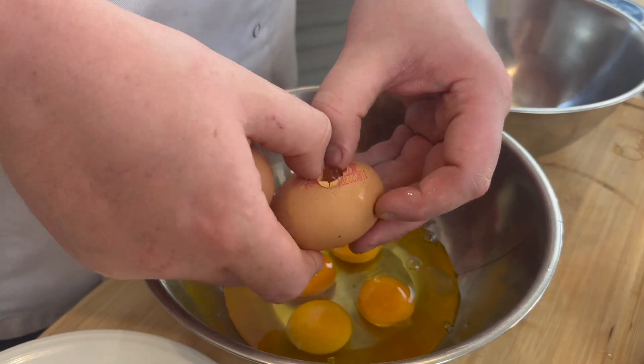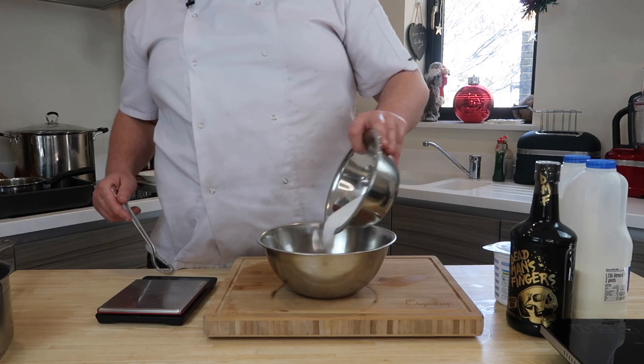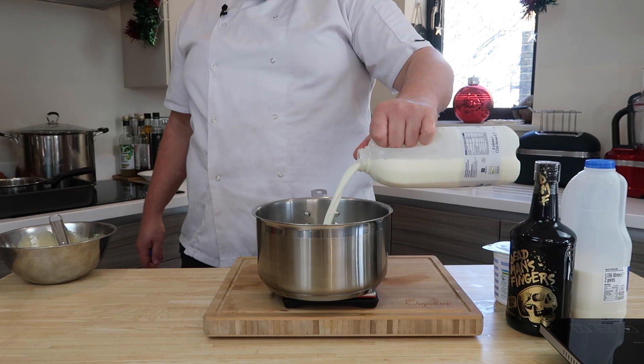Now, eggnog. It wouldn't be eggnog without eggs. We take our egg yolks into a bowl and hit them with sugar. We're going to make this like we would make a custard. Then goes our milk and cream into the pan.